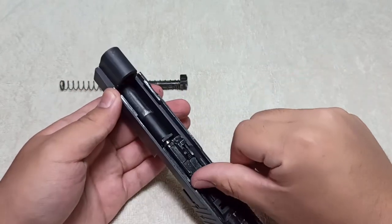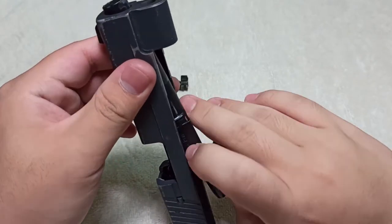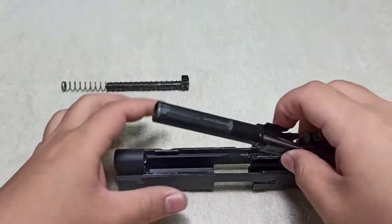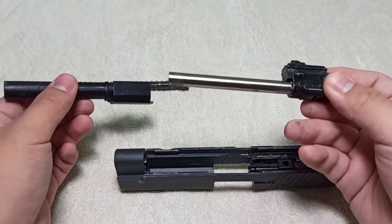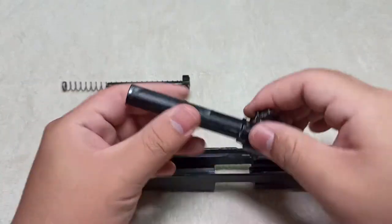For the barrel, it's very simple: push it forward all the way to the front, pull it up, and out. As with most airsoft pistols, the P226 has an outer and inner barrel. The inner barrel is for the actual airsoft pellet itself, and the outer barrel is just for cosmetic purposes — to look more like the barrel of a real gun.